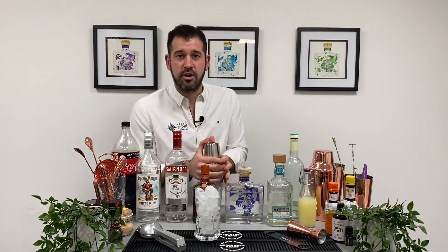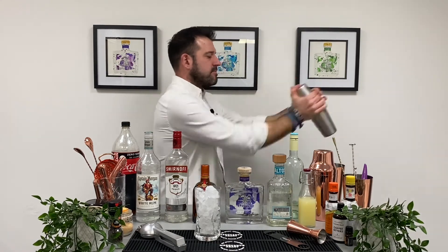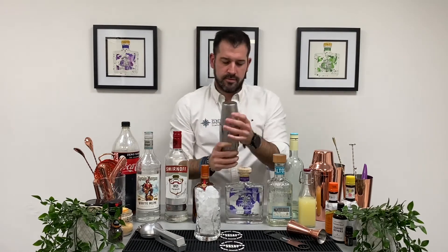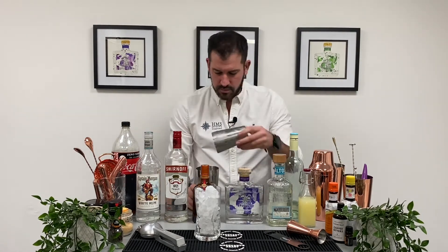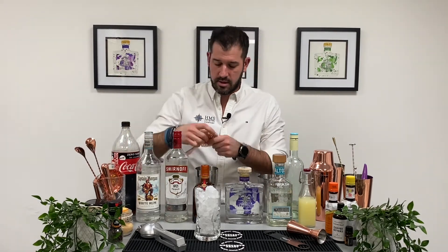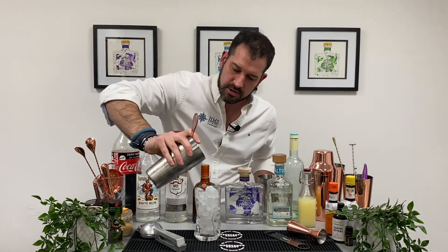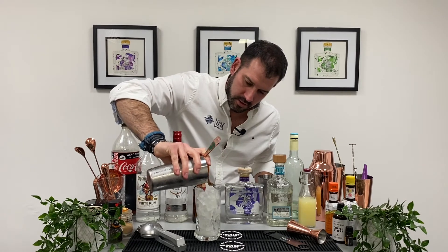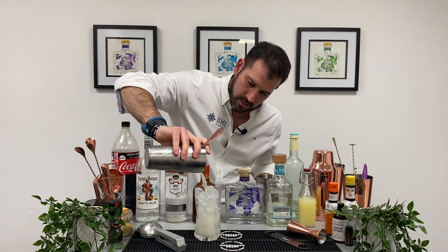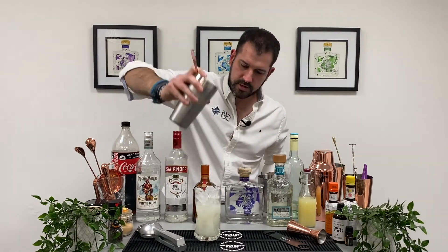Lid on and let's give it a good shake. Off she comes — see that in there. Find our strainer — we don't need all that extra ice. We've already laid the glass with ice, so in it goes. This is a nice strong one.